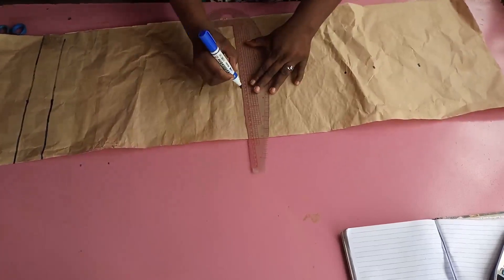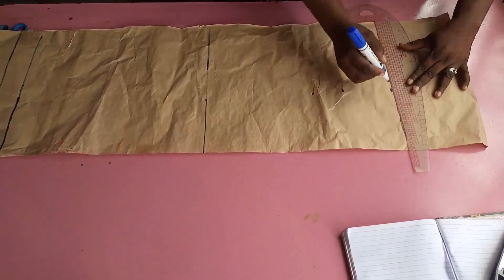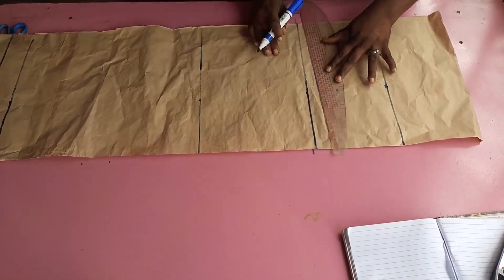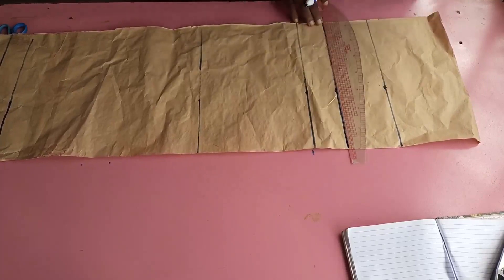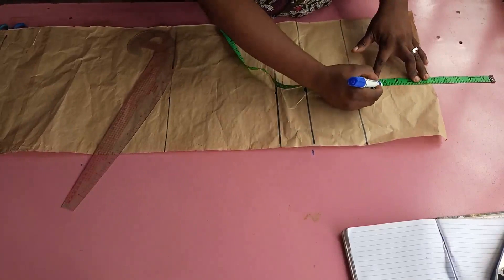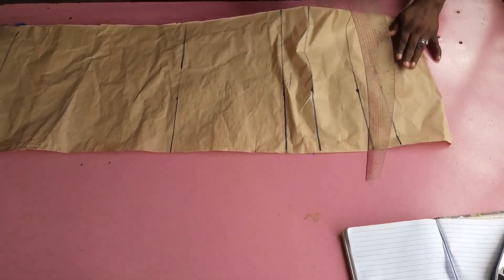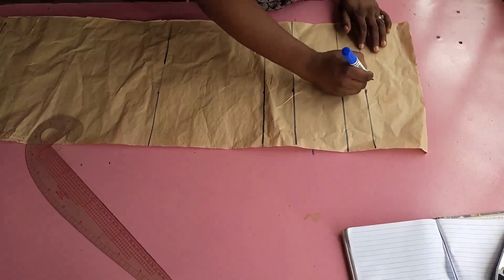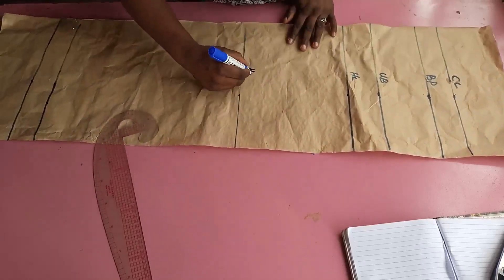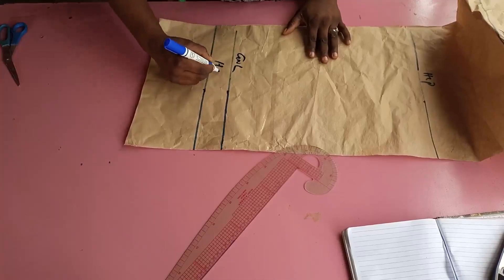You're going to determine your bust, waist, and hip measurements and divide them by four. The chest line is the distance from the shoulder to where your armhole would be — derived by dividing your bust measurement by six, plus two inches. So the chest line here is nine and a half inches. To summarize the lines: chest line, bust point, half length, shoulder-to-hip length, gown length, and hemming allowance.